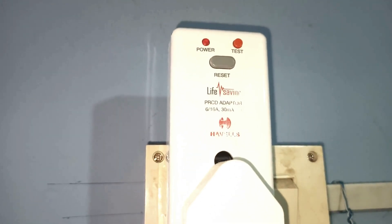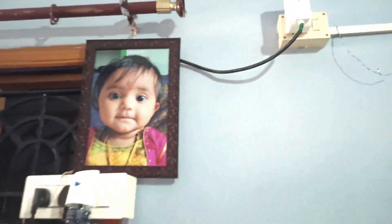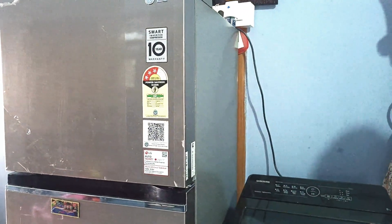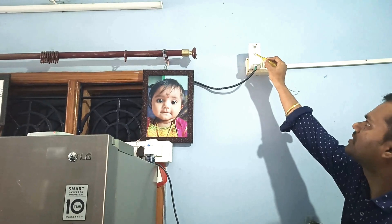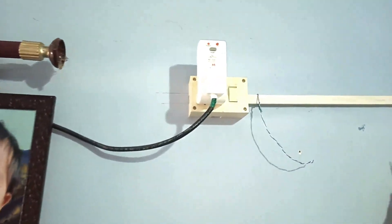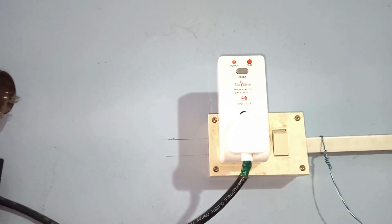The purpose of this plug is — we can see here the supply is available, the output of the supply is connected to the PRCD plug, and it is connected to a like point. From here I have connected it to a washing machine as well as a fridge. This is a life-saver plug designed by Havells, rated for 6 amperes load, with a maximum load of 16 amperes, and a sensitivity of 30 milliamperes.